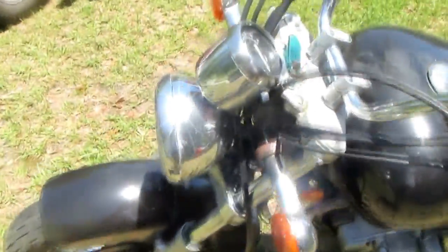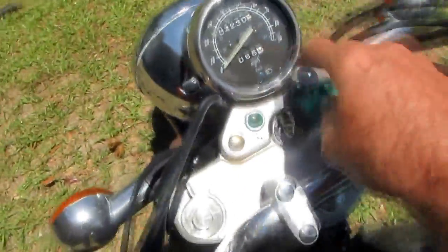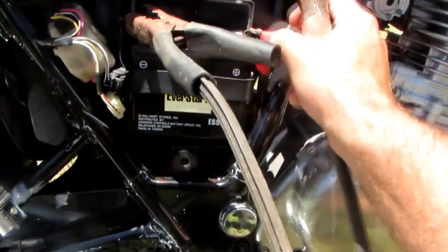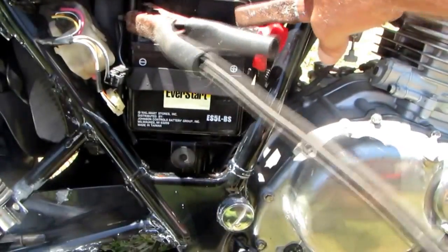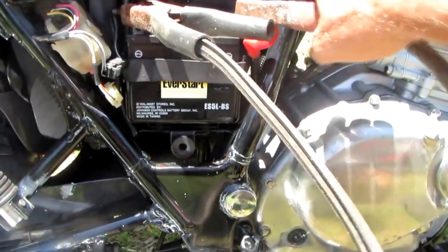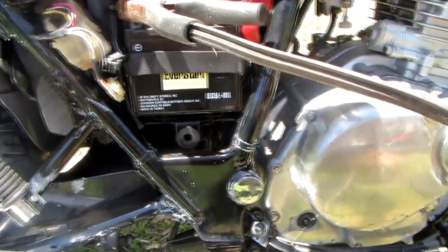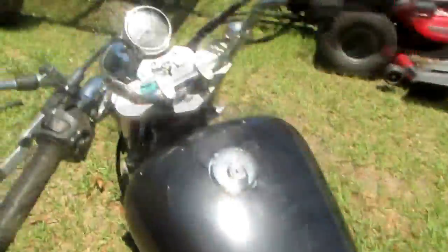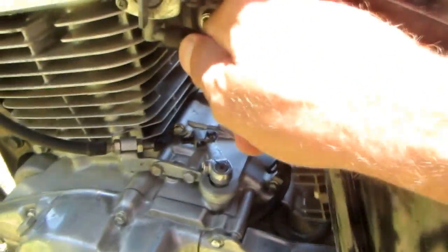We're going back to work on this old Suzuki that's been sitting up for a while. The owner said it won't crank, won't start. In my previous video we went through the battery, had to get a shop battery and jump start the motor — or try to. The motor would not start, but the starter rolled the motor over real nice. Now we're going to look for fuel problems.